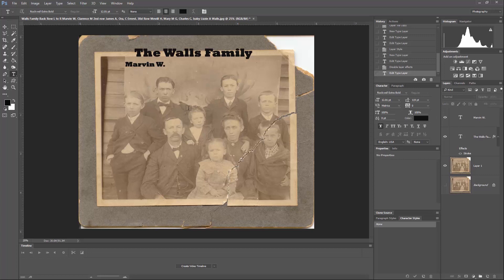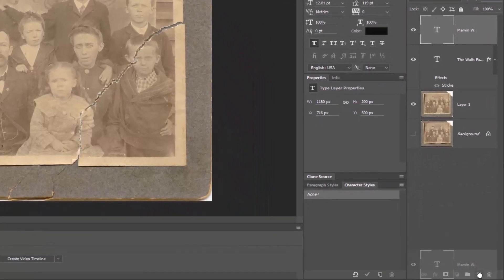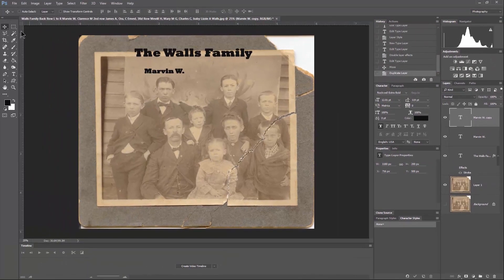Instead of drawing and typing a new box every time, I'm going to copy and modify. Take the layer and click the copy layer tool to duplicate it. You don't see the copy because we haven't moved it yet, so we grab the move tool and move it to a new position. Make sure you're on the right layer before moving. I want to keep these text boxes nice and tight so the handles don't get on top of each other.